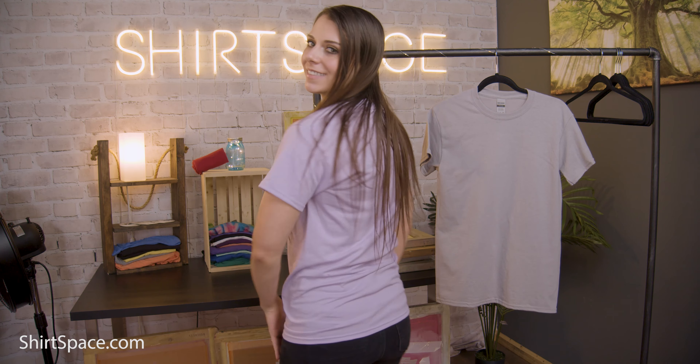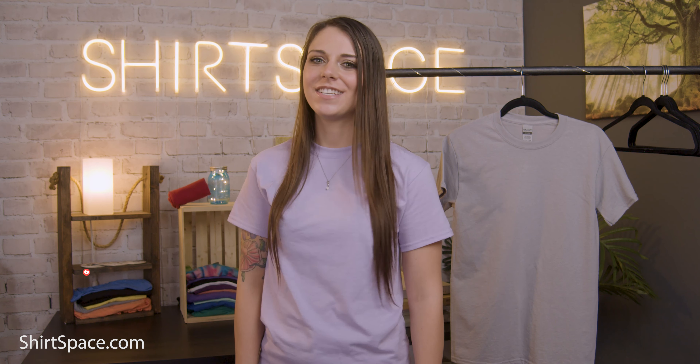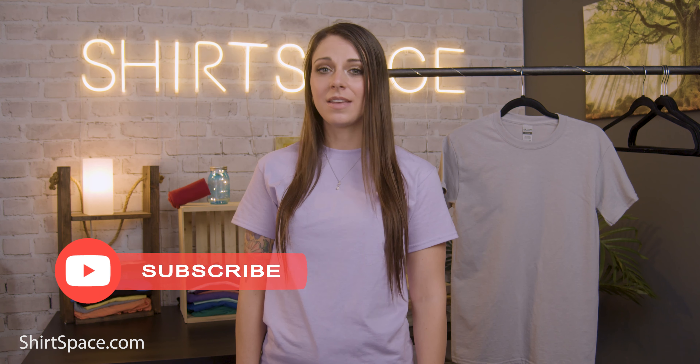50-50 blend shirts tend to have a few advantages over 100% cotton shirts. They're generally cheaper, more tear resistant, and less likely to shrink. The G800 is made of pre-shrunk cotton, meaning it has virtually no shrinkage, allowing it to stay true to size wash after wash.